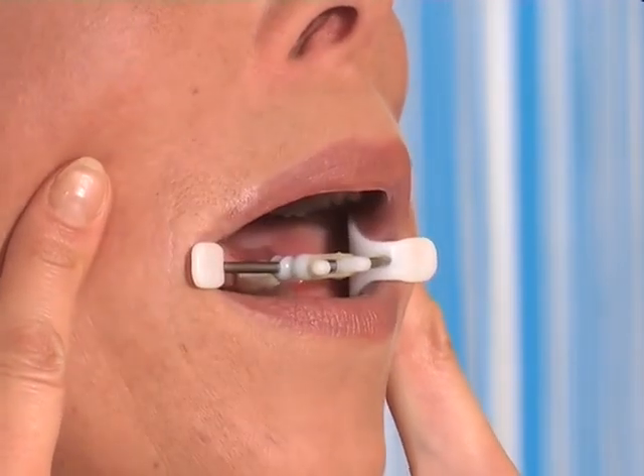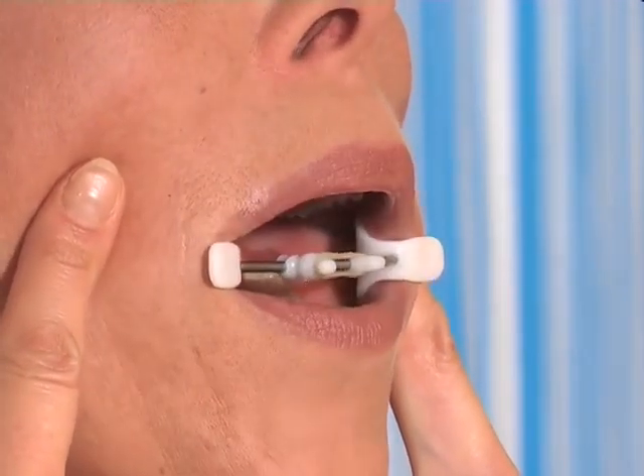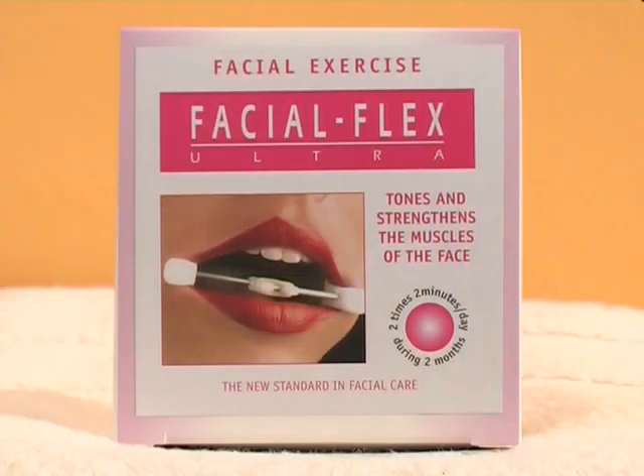It can be used at home, at the office, in the car, or anywhere. FacialFlex – your own in-house facelift.